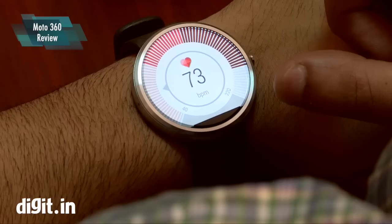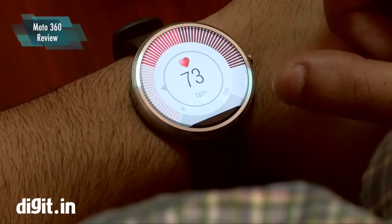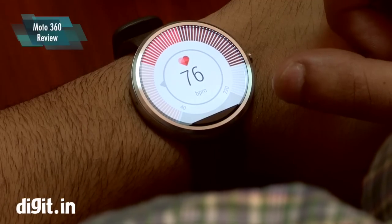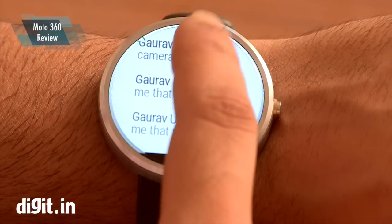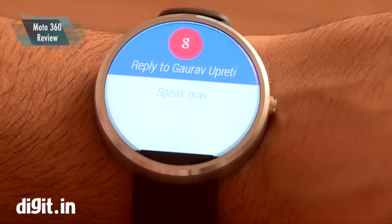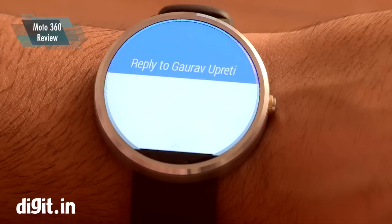There's also a heart rate monitor which is pretty much accurate, but we don't think it's absolutely 100% on the spot. There are also a few app supports starting to come in, like WhatsApp where you can quick reply using your voice, and Keep, where you can get your notes on the watch.